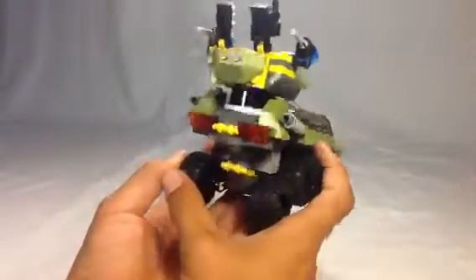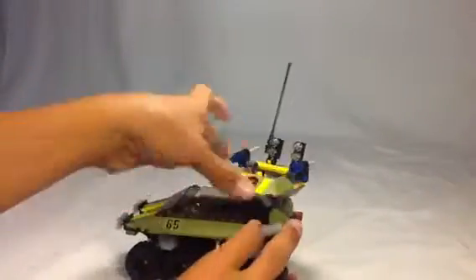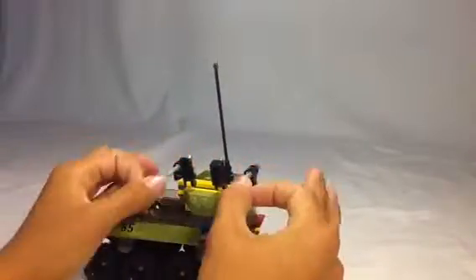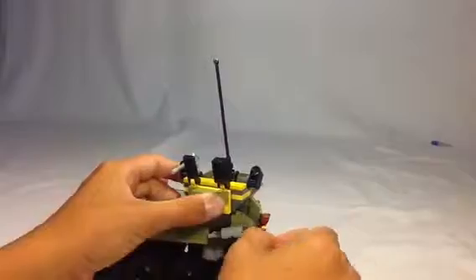There's exhaust here, some lights, and you can rotate the turret. It's got some lights on it and an antenna. And the missiles — if you're a fan of LEGO, you know exactly what flick missiles do.